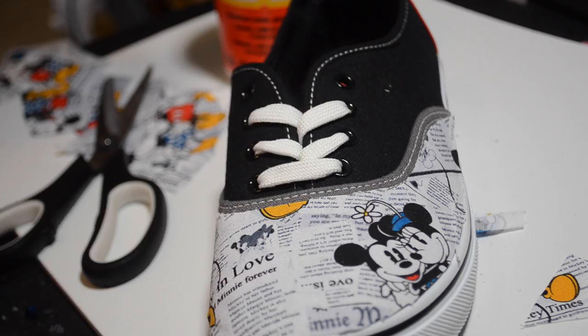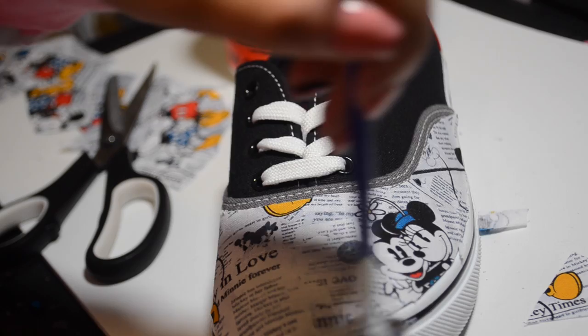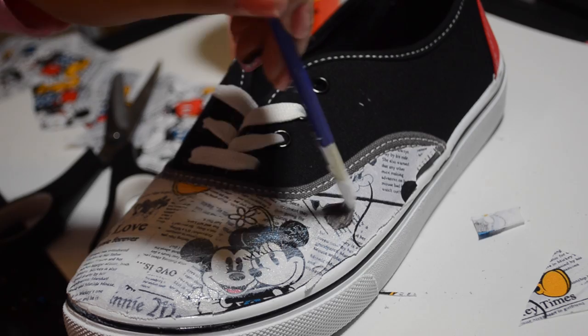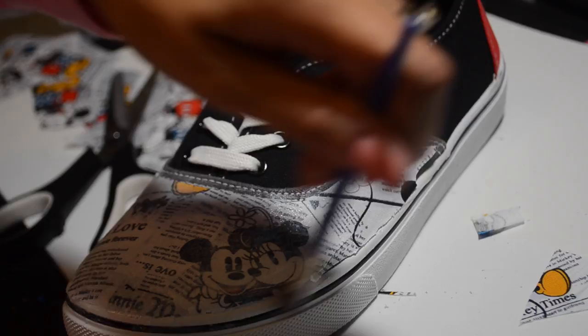I actually loved how they turned out — I found this fabric and thought it was really cute, and I'm probably gonna be making a few more. Then you're just gonna slather all over it with the mod podge. Just make sure it's not chunky when you're done; it doesn't matter how thick it is but it will dry clear.